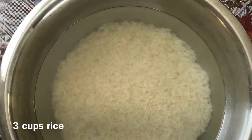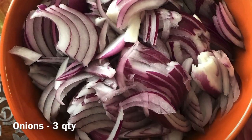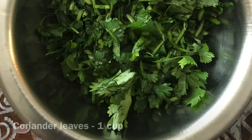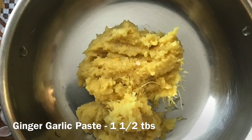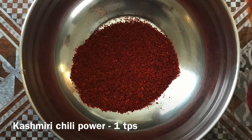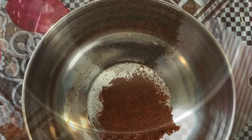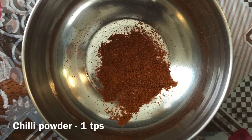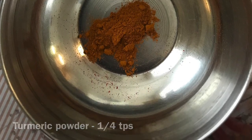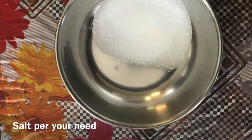These are the ingredients: 3 cups of vegetables, 1 cup of coriander leaves, 1 teaspoon of ginger paste, 1 teaspoon of Kashmiri chilli, 1 tablespoon of turmeric, 1 teaspoon of coriander.